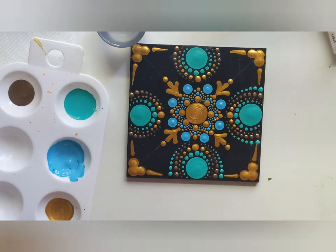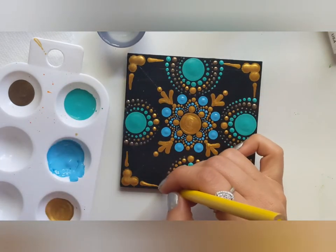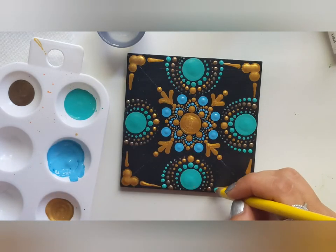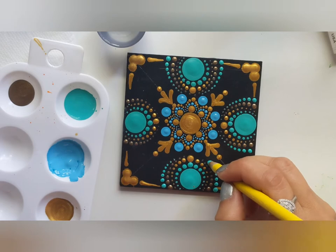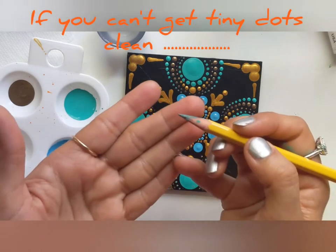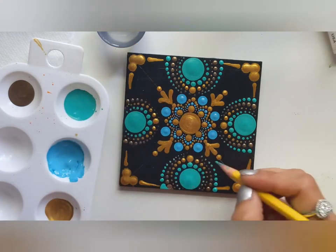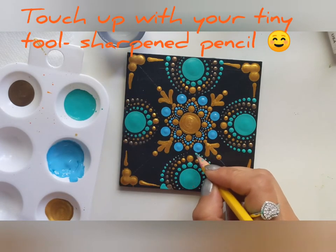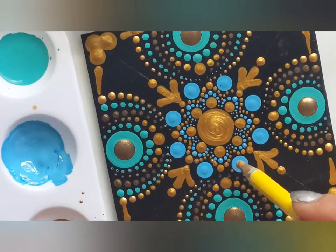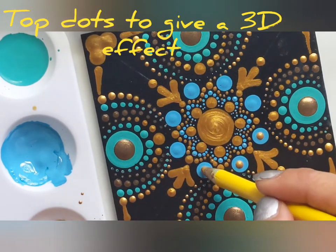While walking the dots around a bigger curve, I noticed I can't get my ending dots very clean. Not a problem — we can always touch up the tiny dots with a tiny tool. That's my sharpened pencil. Looks like my first two rows are dried now, so I can add top dots on these.